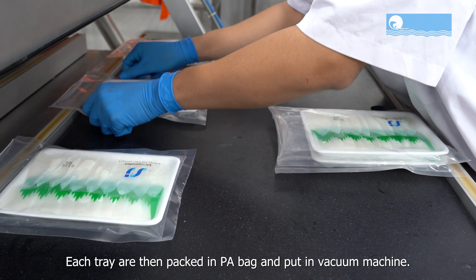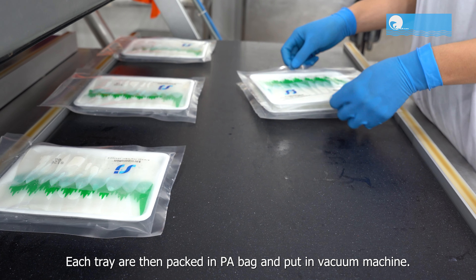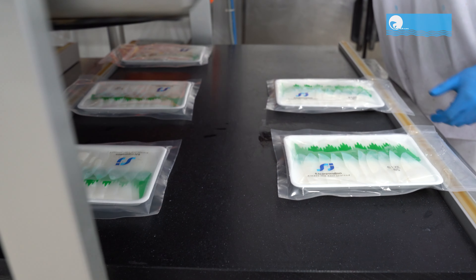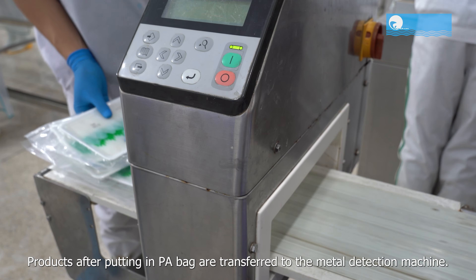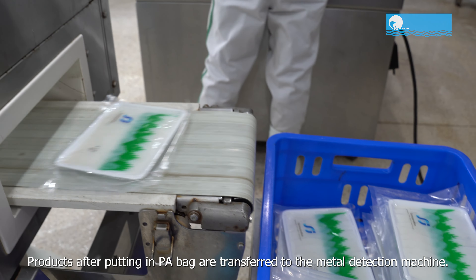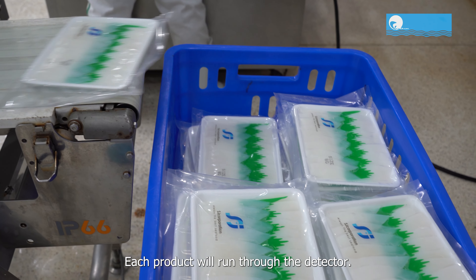Each tray is then packed in a PA bag and put into vacuum machines. Products after being put in PA bags are transferred to the metal detection machine. Each product will run through the detector.